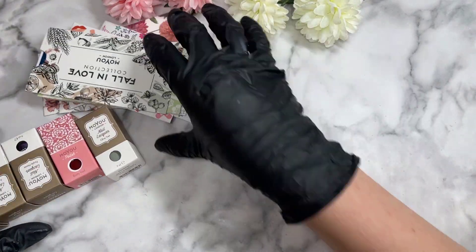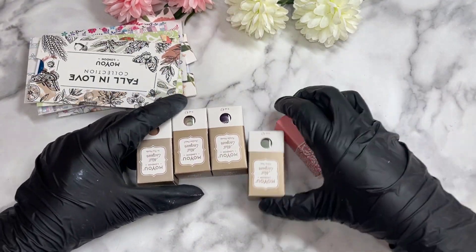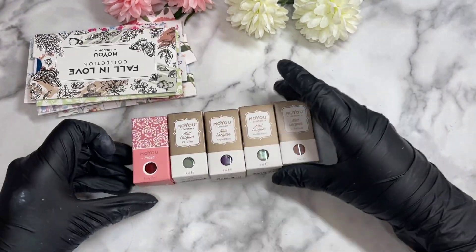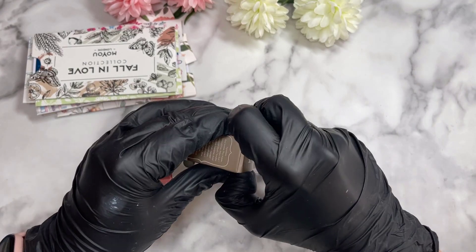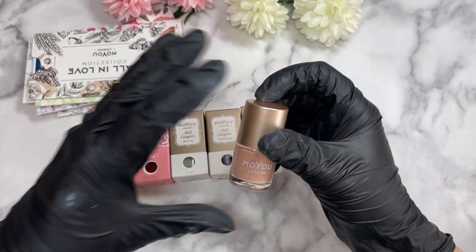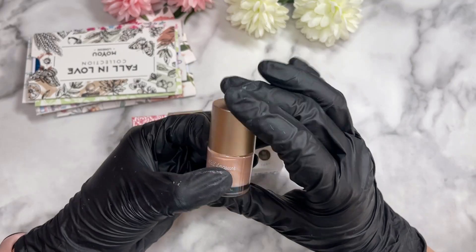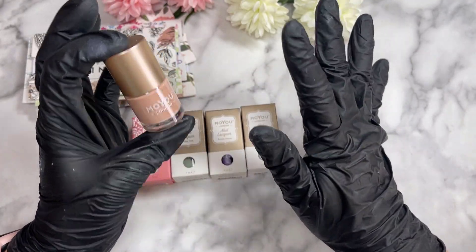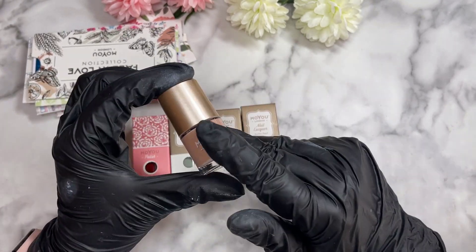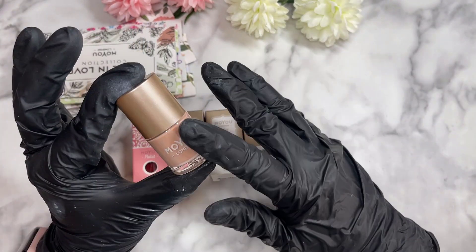Let's start with the polishes first, get them out of the way, and then we can look at the beautiful plates. We've got five polishes to show you today. I do have to say, one thing I wish is that MoYou London polishes were a bit more pigmented — some of them just don't hit right for me. The clear jelly ones are always pigmented, but these are kind of hit or miss. I love the packaging on these and I love how much you get, and I love to display these.